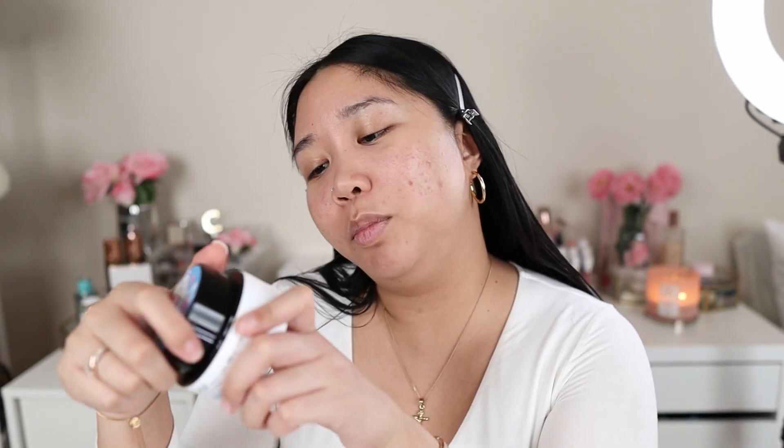To get started I'm going to moisturize my face. I'm using this Belif True Cream Aqua Bomb. I do have drier skin so I tend to go for moisturizers that are gel-based and really lightweight. This is very hydrating — totally recommend this.